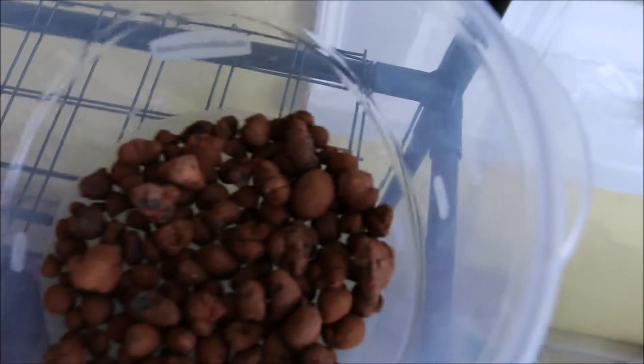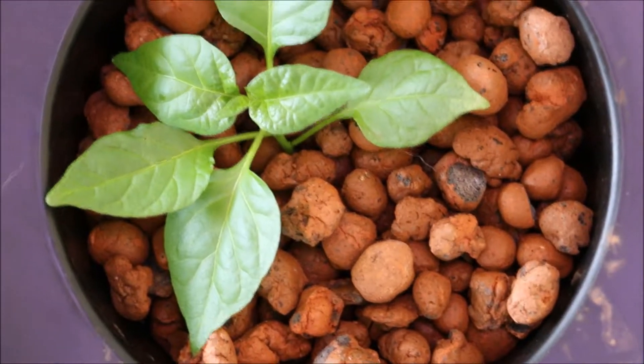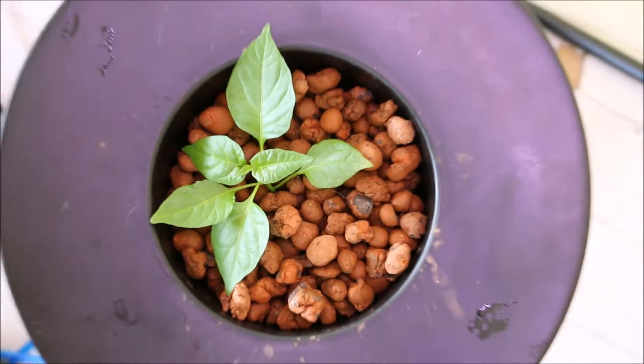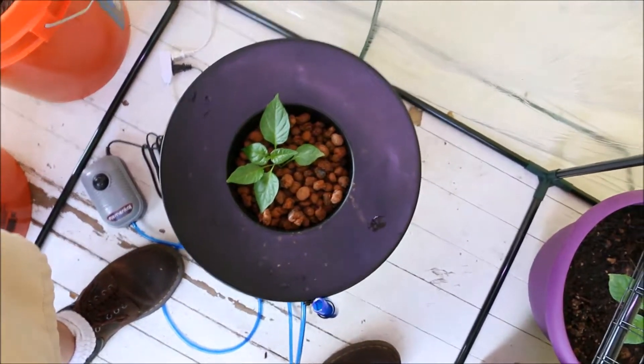These right here, by the way, are what you see in here. They are hydroton — it's expanded clay pellets. You use those as a growing media. Essentially, it helps retain moisture so that the roots don't dry out.